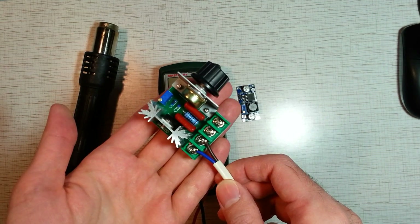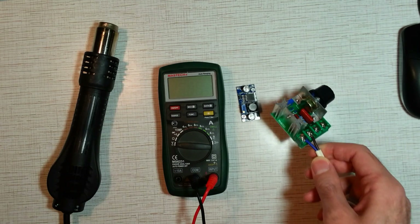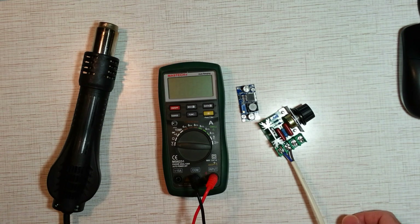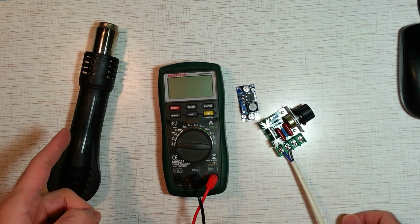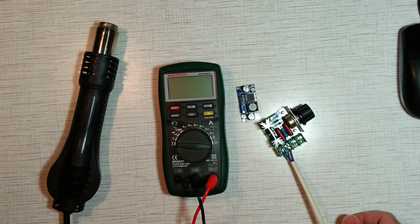It's an adjustable AC dimmer. It costs about $2. The dimmer lets you control the amount of power supplied to an electrical device. In our case, the device is a heating element inside the handle. Watch my previous video where I've made a review of this dimmer.